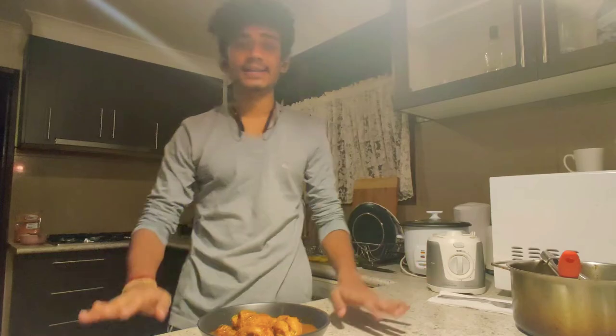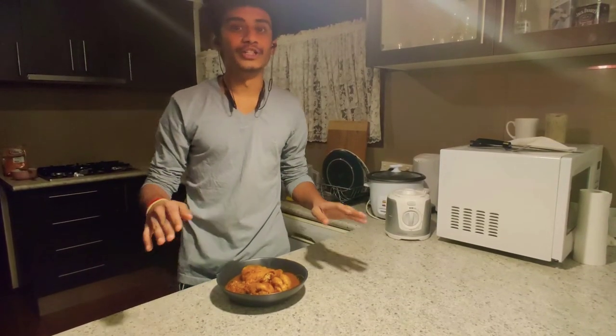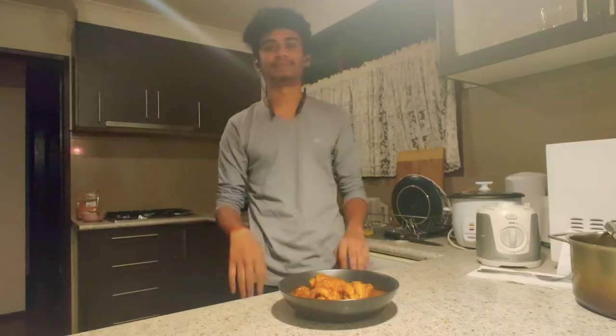That's it, guys. Thanks for watching patiently — I hope you've enjoyed the video. Stay home, stay safe, like and thumbs up. Thank you.